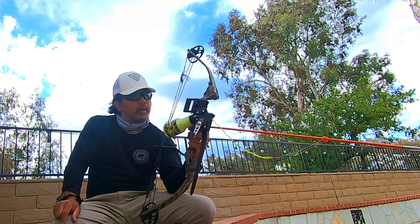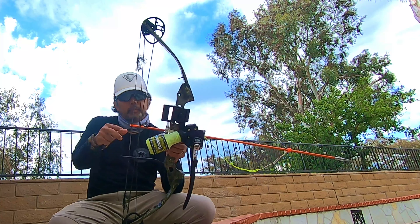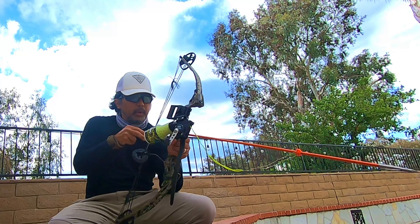I'll be taking my Old Town Big Water up there for the first time. I've been up there in the past with my Hobie Outback and it's been great, so this will be the first time I'll be on my Big Water.